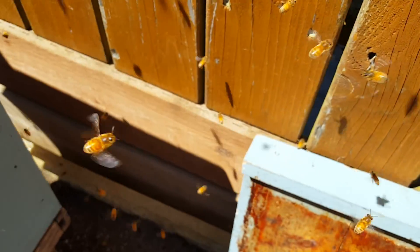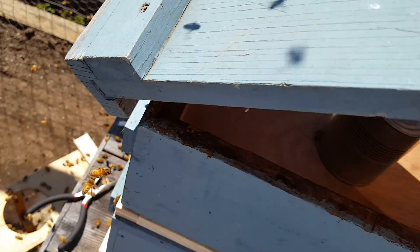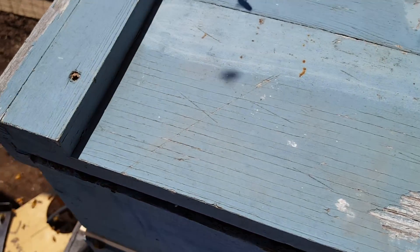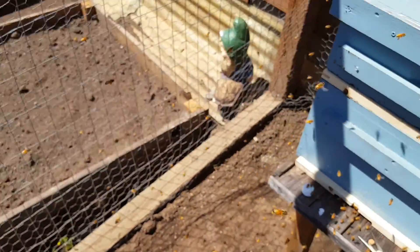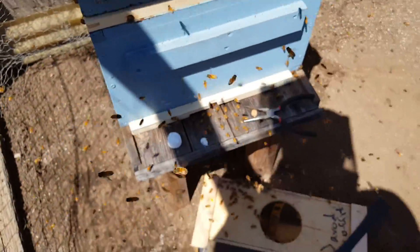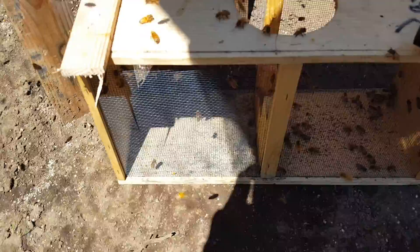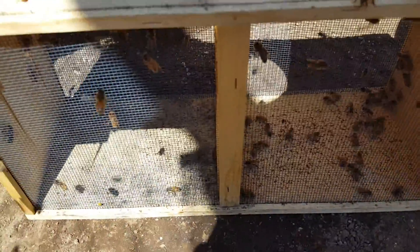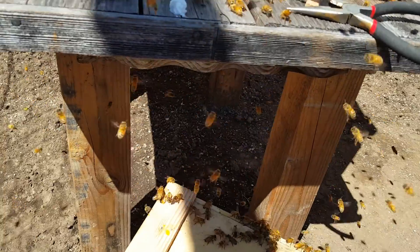Take the top cover. There, done. Oh, I was going to put the marshmallow in there — whatever, I'll just throw it away. So there's still some bees in this package, so let's leave it here for a little while and they'll eventually settle down and go in there.